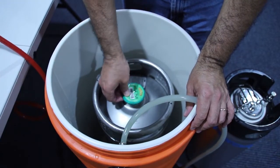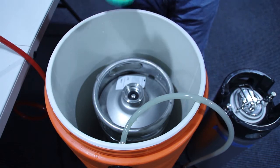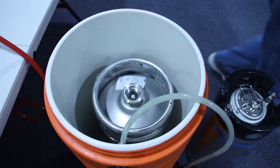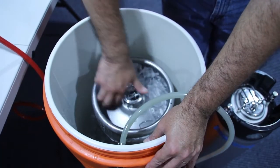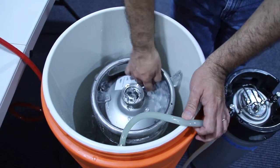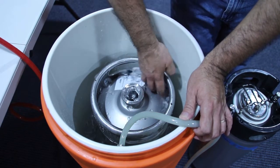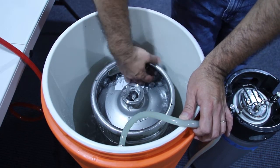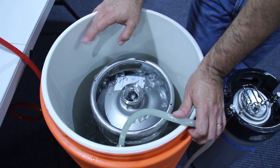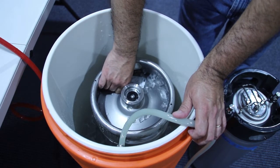Here I have a Sierra Nevada Pale Ale — I really love this beer. I've done a couple of clones and they're good, but I really like the Sierra Nevada Pale Ale; it's one of my favorite breweries. I added about 15 pounds of ice to this keg. In reality, if you start with a cold keg you only need about 10 pounds of ice. If it's very hot outside and you're a little paranoid like I am, you may want to use 15 or 20 pounds.